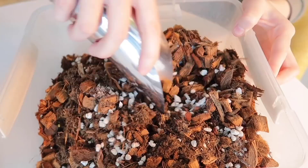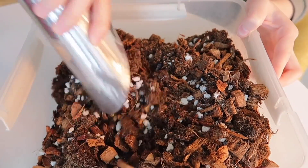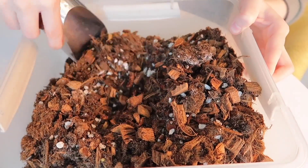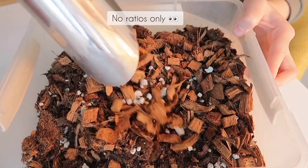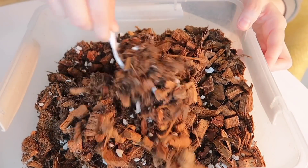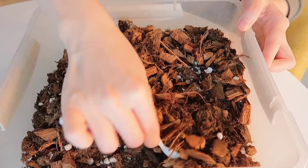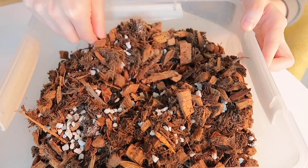Just a side note: I do not use any specific measurements when it comes to the ratios of each ingredient or soil amendment that I add. I literally eyeball everything until it becomes the texture that I like. And like I always say, trial and error is really the best way to gauge what will work best for your houseplants in your own environment.